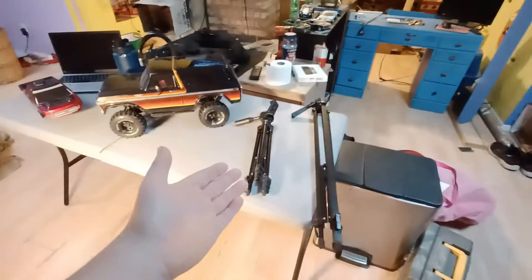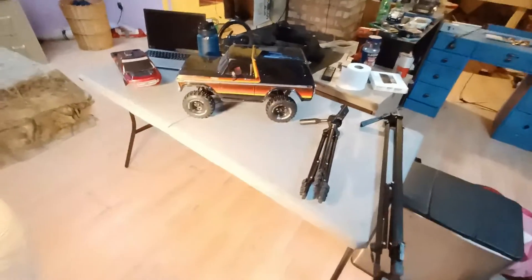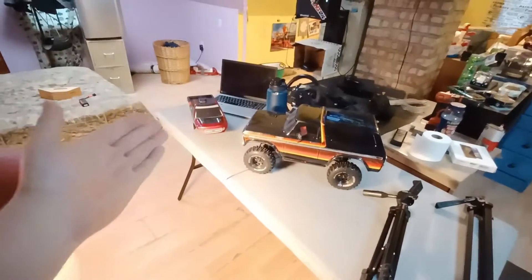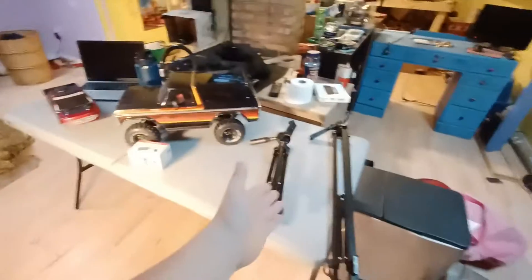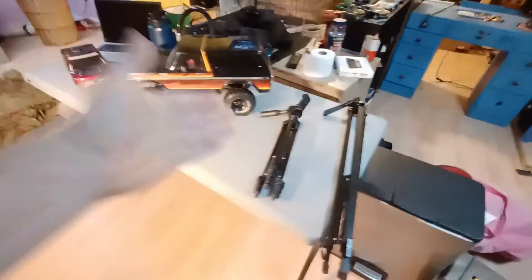This video will be about what's on the table. I'm recording with a new phone, so it's all zoomed out, which is really nice. We'll be talking about what's going on on this table: I got a new tripod, new stuff coming to the Traxxas. The main part will be about the Red Cat and what's going on with that. But first, I'm going to start with the tripod.